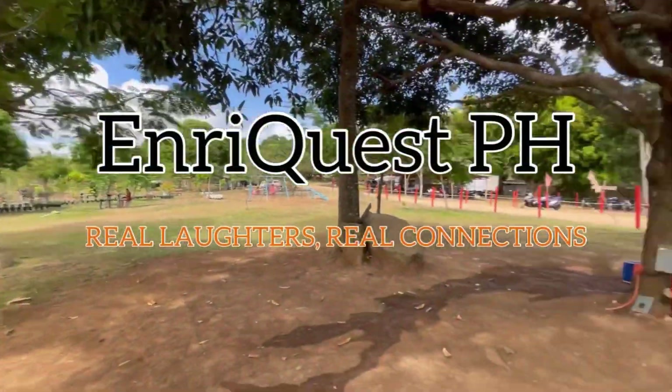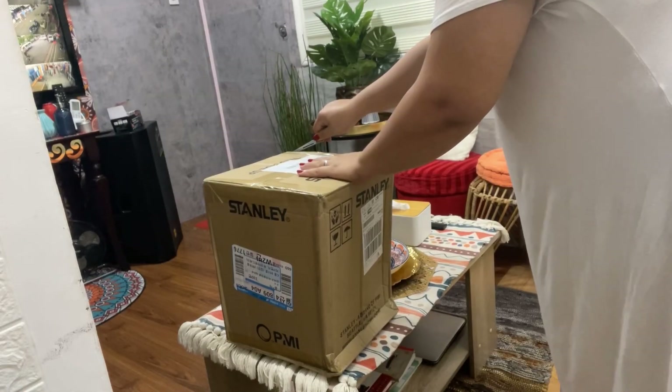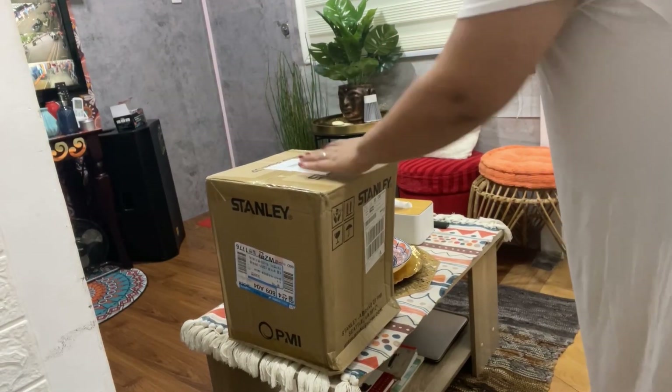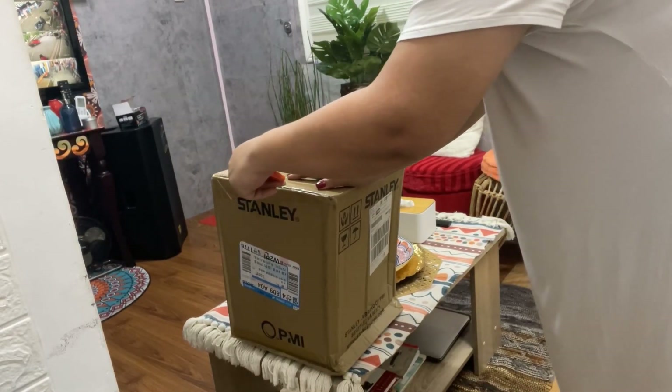We are the EnriqueClast PH. We are so happy that our order Stanley has finally arrived today, so here I am unboxing the product. Let's see if it's really useful.